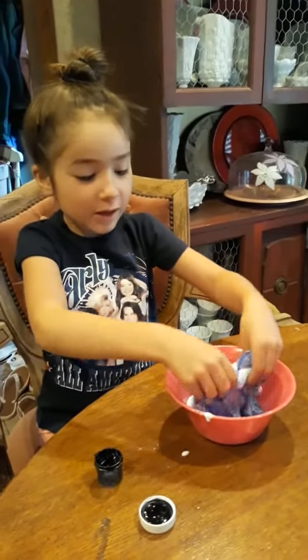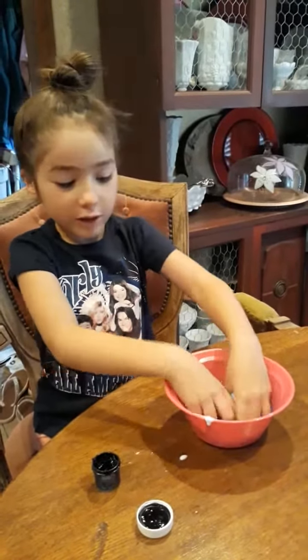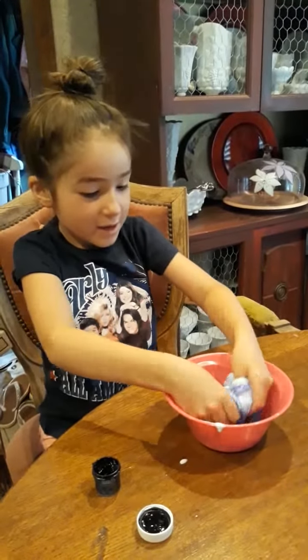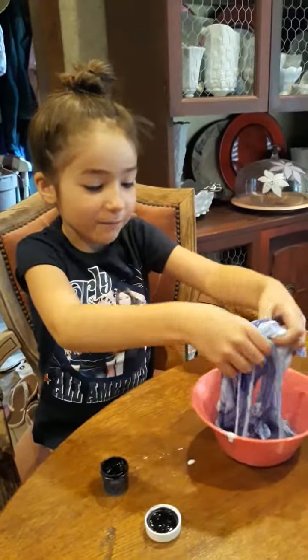This feels like a wet frog. If you don't know the frog that we're keeping, it's right behind mama, and it's wet. So this is what this slime feels like.